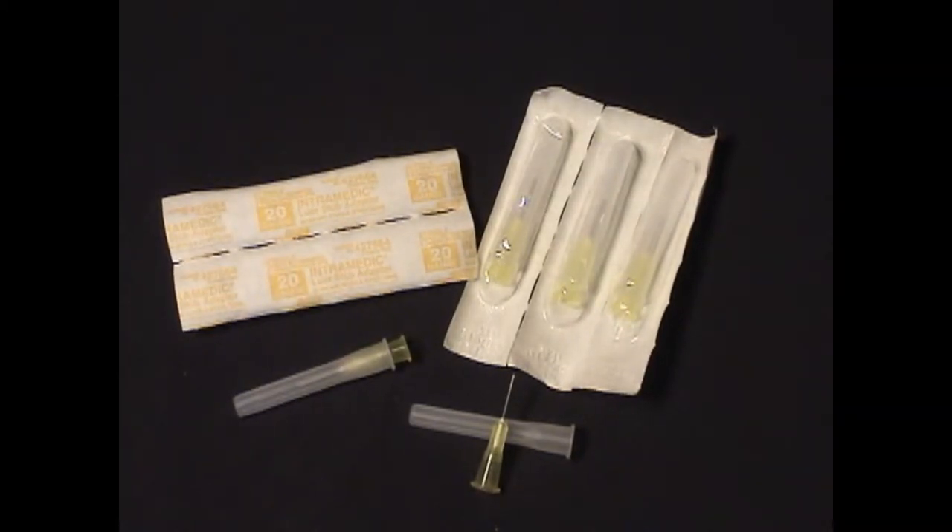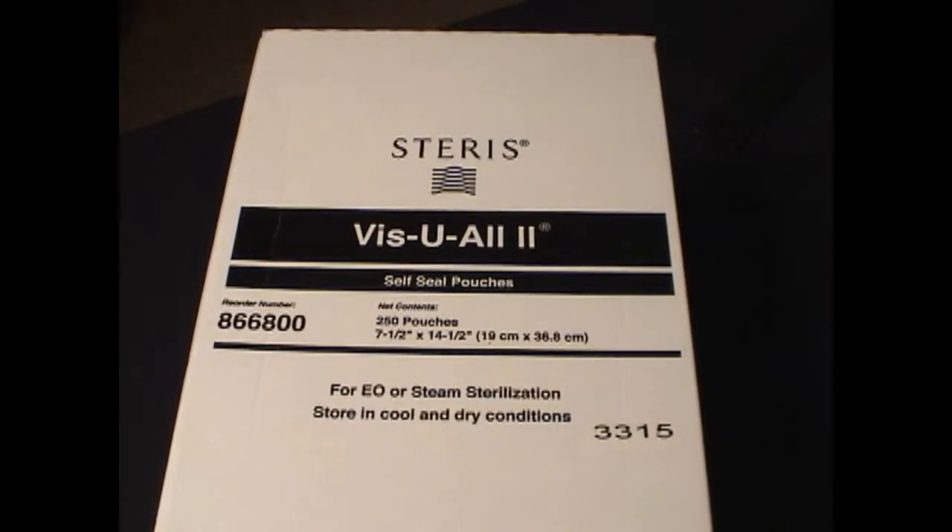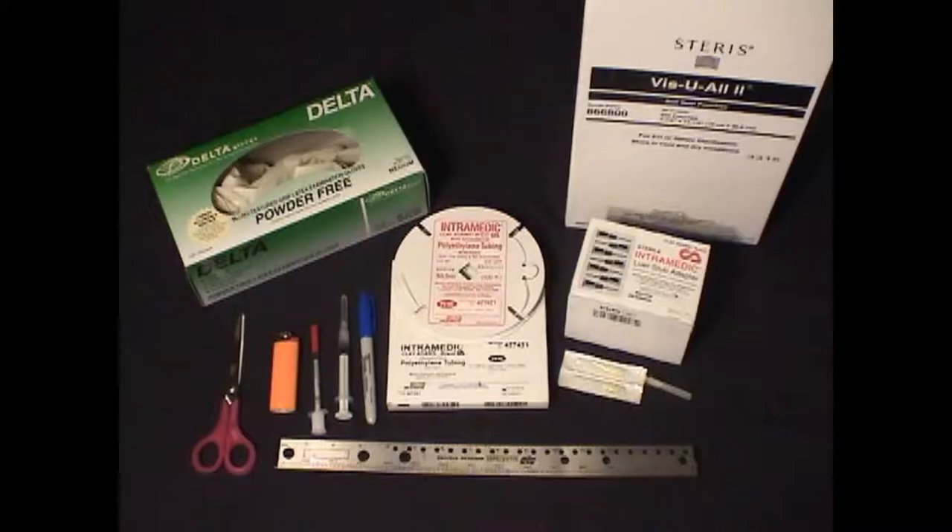The sterilization packs we use are the Steris Visual, part number 866800. The remaining materials you need include gloves, a ruler, scissors, a cigarette lighter, a 3 ml syringe, an insulin syringe with a 27-gauge or smaller needle, and a Sharpie marking pen.